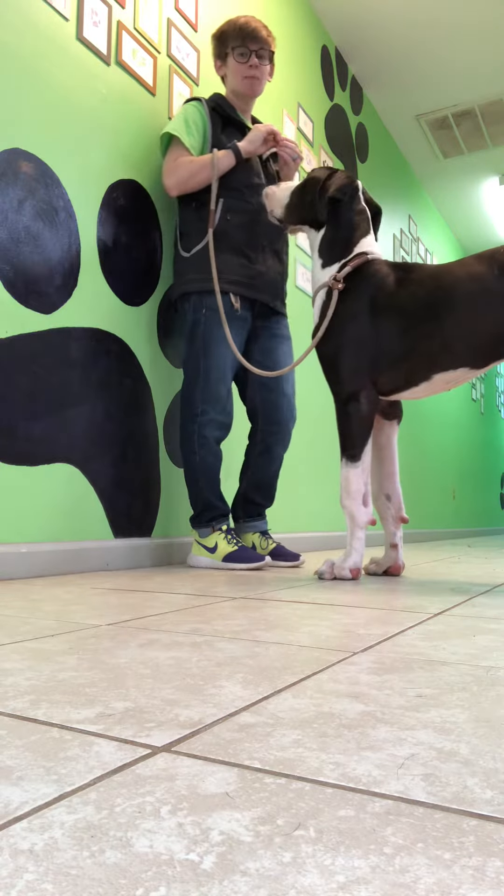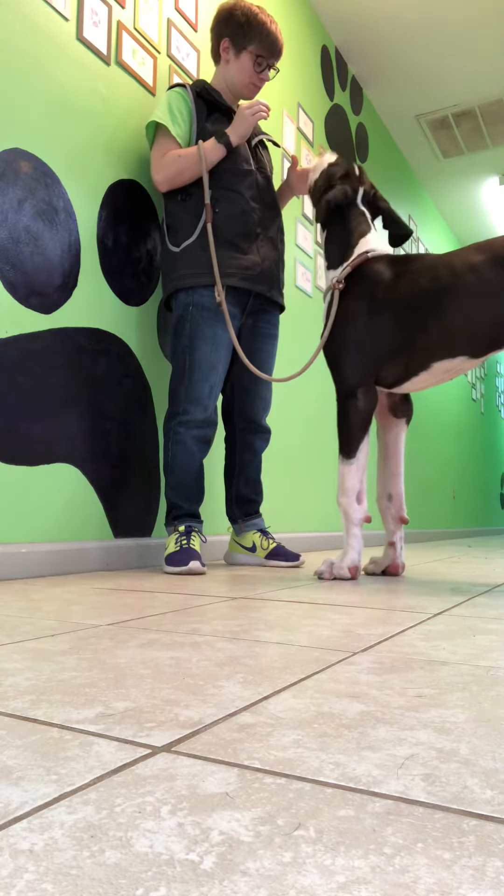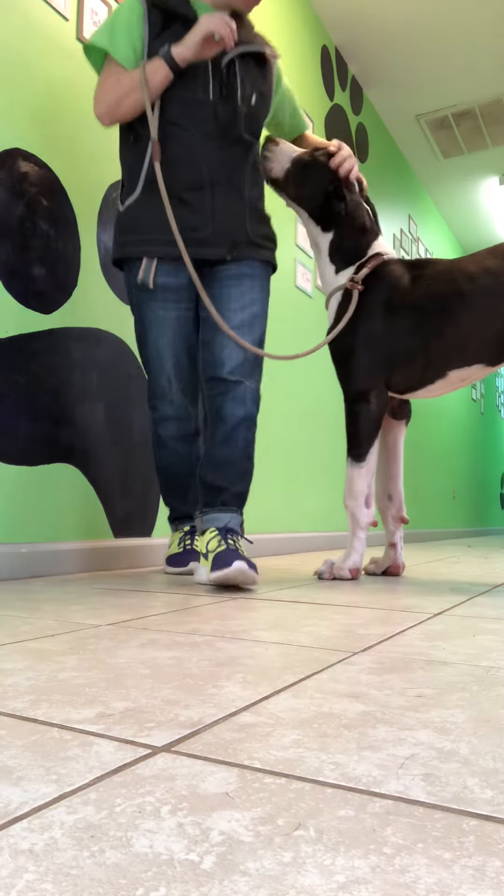We're also working on his sit and his down, which is coming along nicely. I just want you to see the distance touch. Good job Pinto, you the best boy!